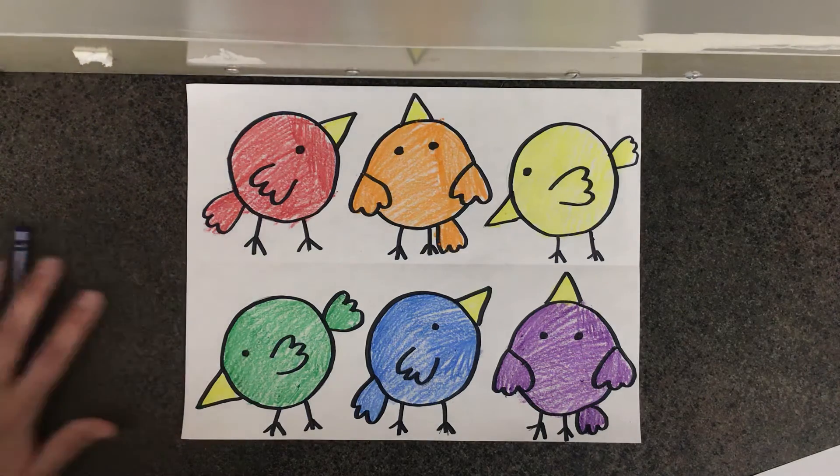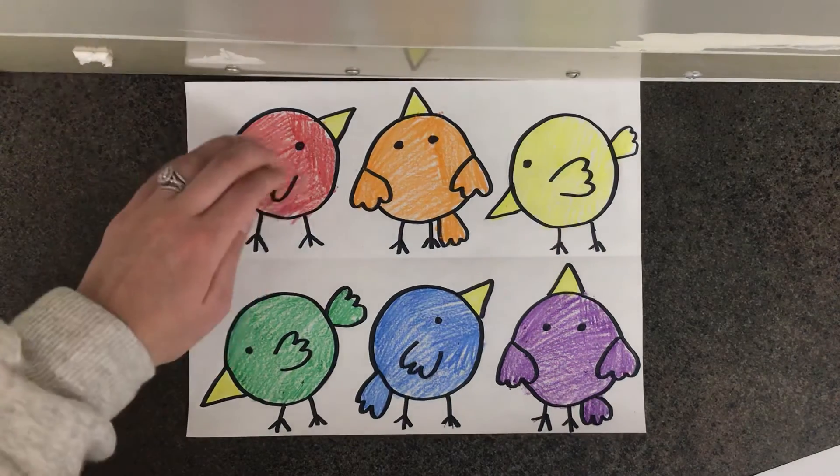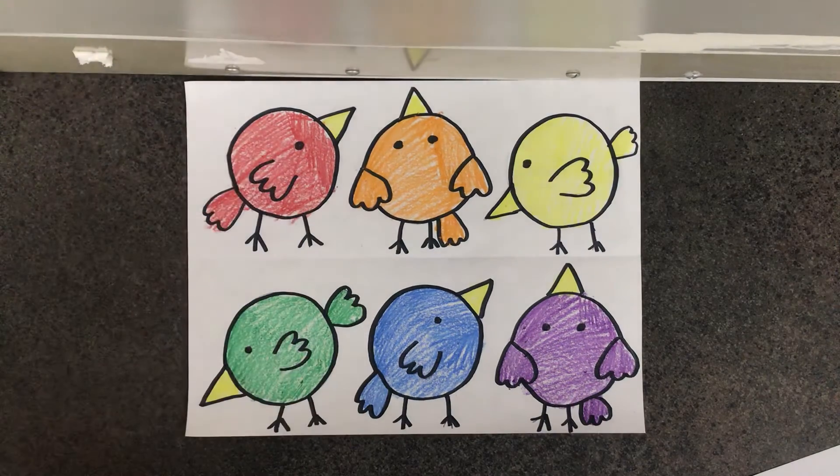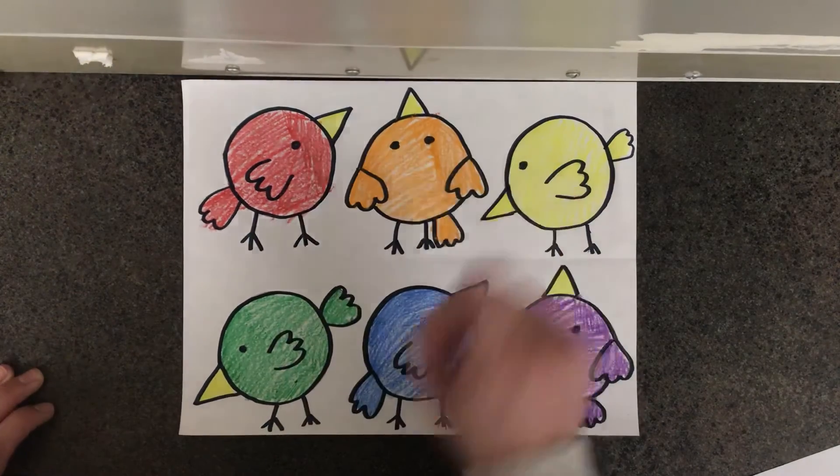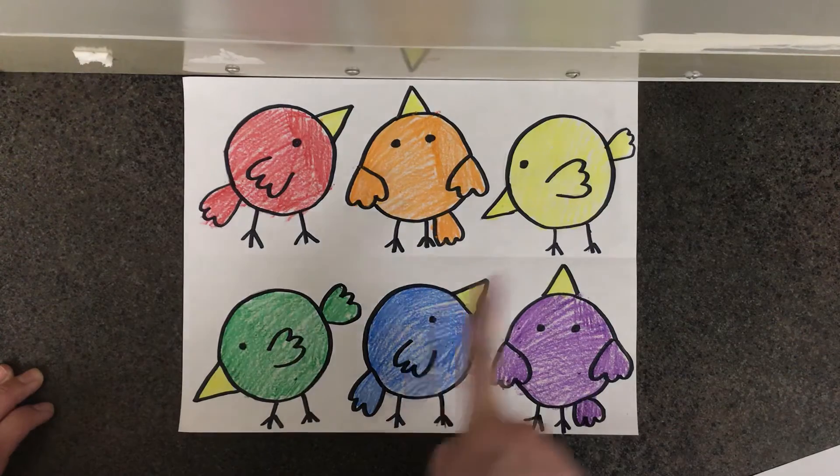Hopefully this paper will help you to remember the difference between the hot colors on the top and the cool colors on the bottom. As a reminder, our hot colors are red, orange, and yellow. Our cold colors are green, blue, and purple.